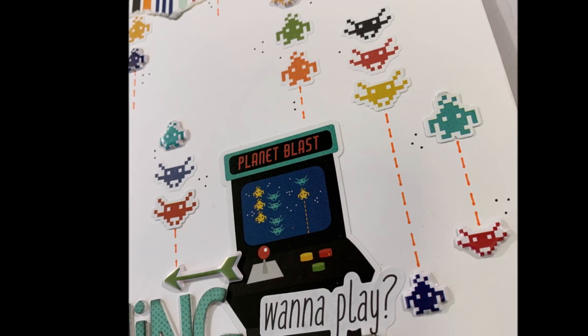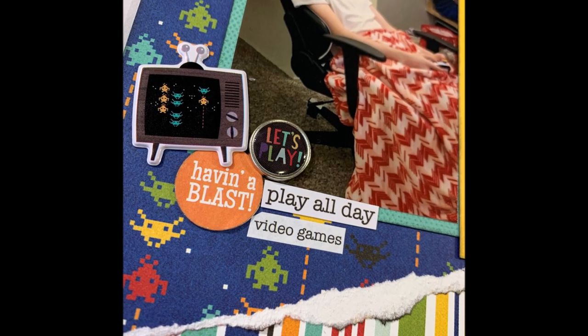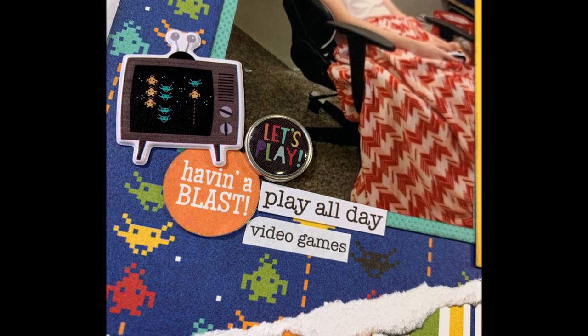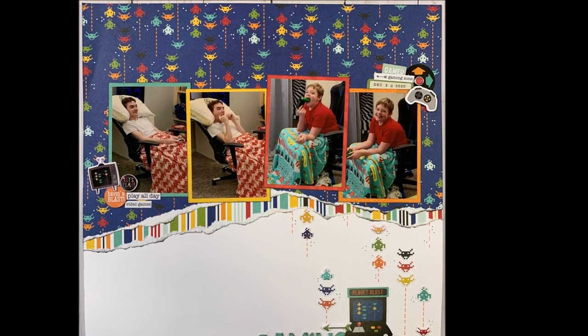Here is a closeup. I also went back and added a few little black dots around just to add a little more interest to it. And that is my layout! Let me know what you think below, and thank you so much for watching. I hope you guys have a great day and I shall see you next time. Bye everyone!